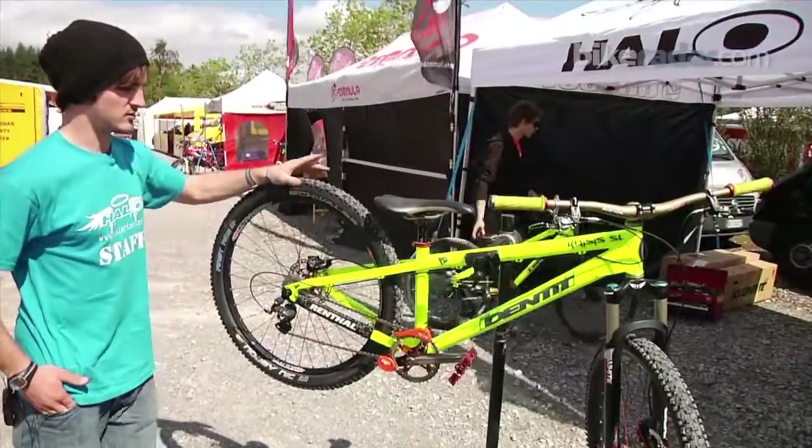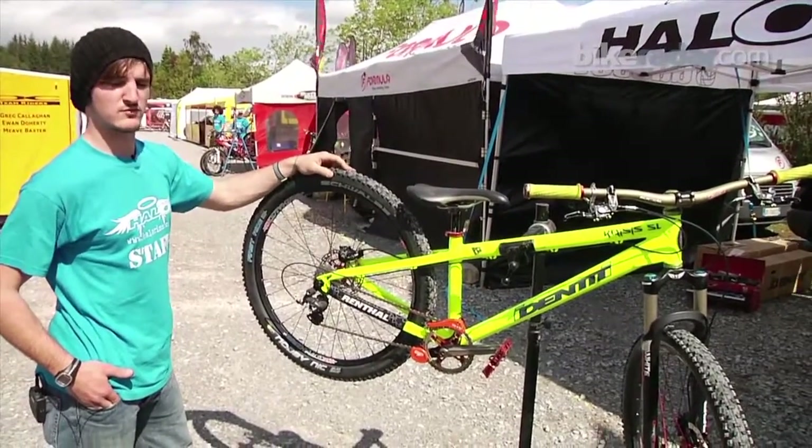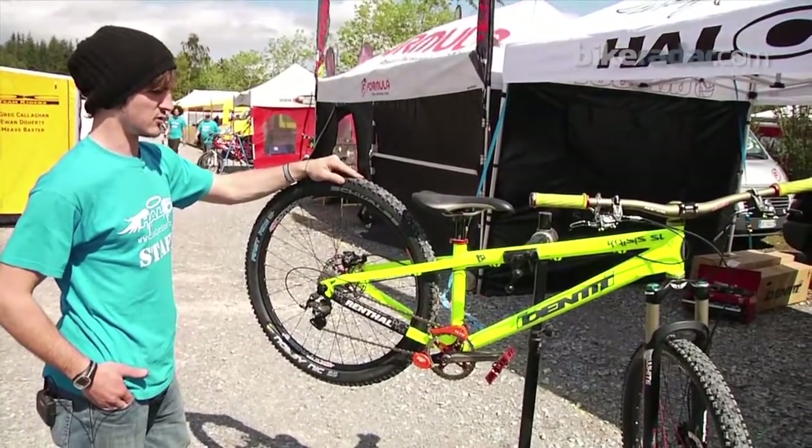On that we've got Schwalbe tyres. Generally I run Nobby Nics as standard, but sometimes it's smoother going down to Racing Ralphs as well. Really, really good tyres, really grippy.